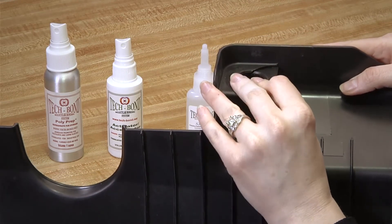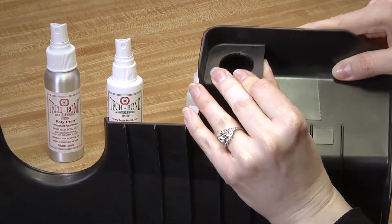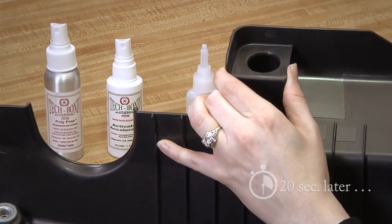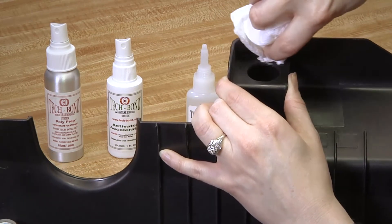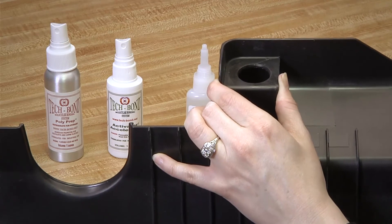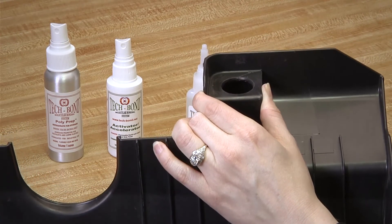Align the two pieces and press firmly for 20 seconds. Wipe off any excess, and use the hair dryer or heat gun on the seam for 30 more seconds.